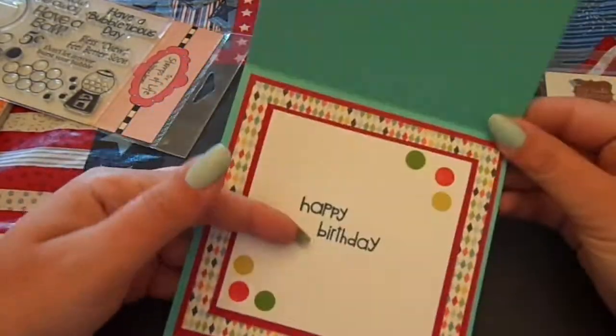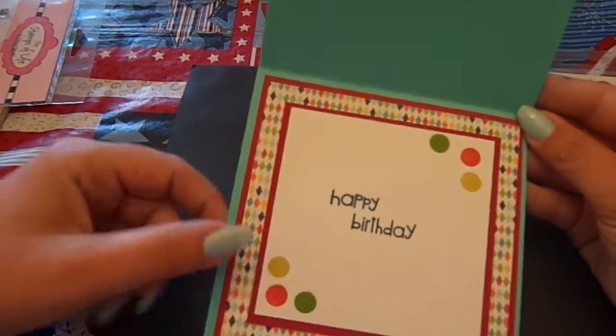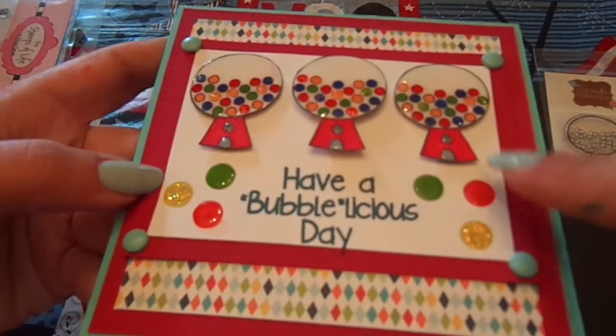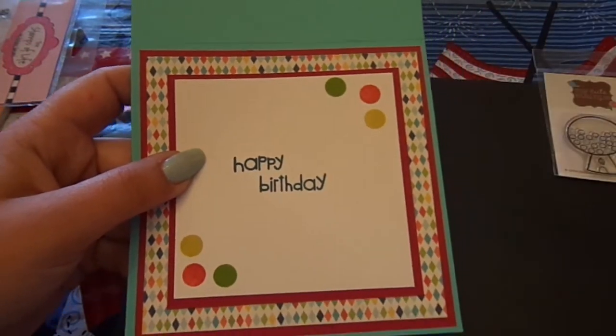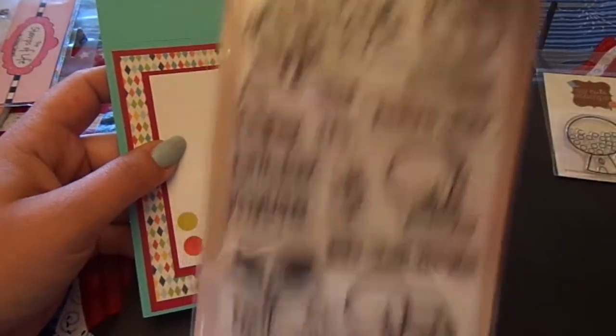That's the front. On the inside, I used the same papers again. I added glitter to the yellow gumball and glossy accents to the other two. Inside I just stamped them regular. The Happy Birthday is from the Paper Smooches Party Posse. So, quick and simple card number one.